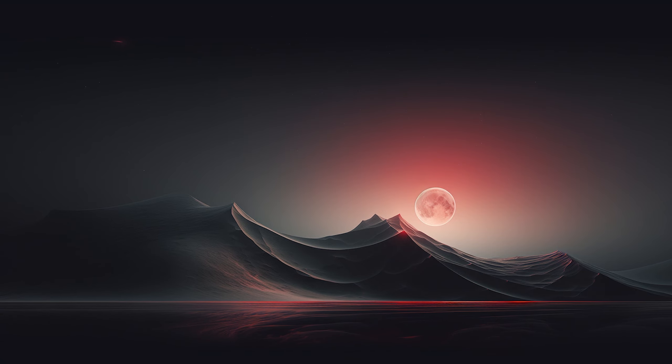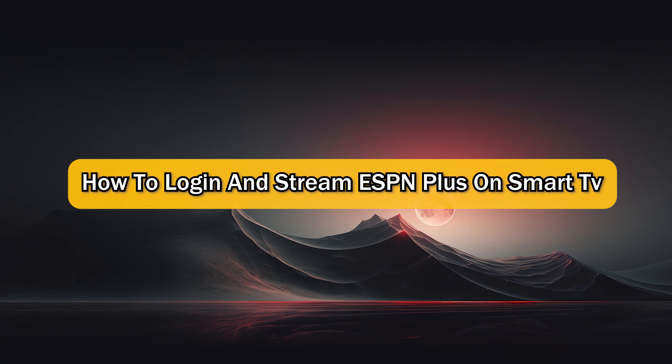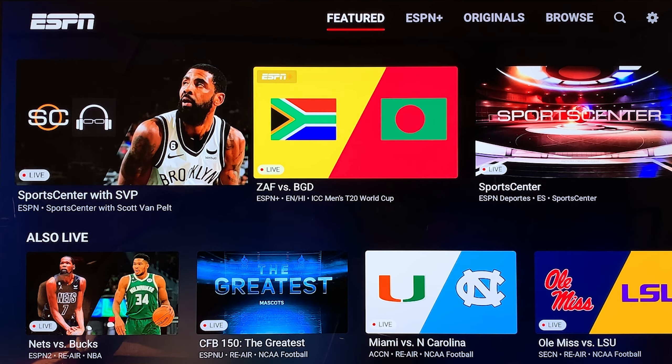What's up guys, I'm Zayn and today I'm going to show you how to log in and stream ESPN Plus on a smart TV. The first thing you should do is simply open your ESPN app on your TV.